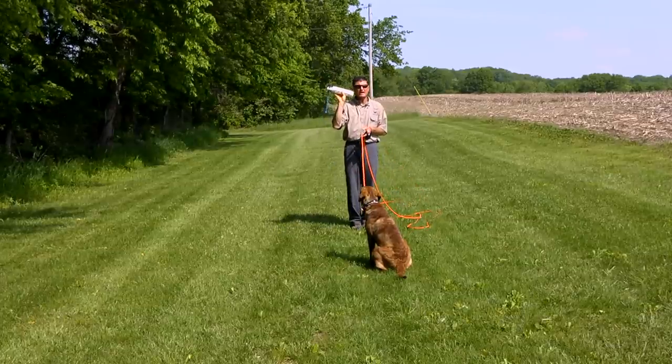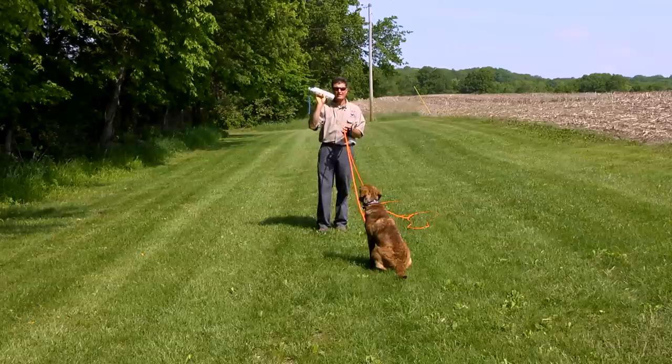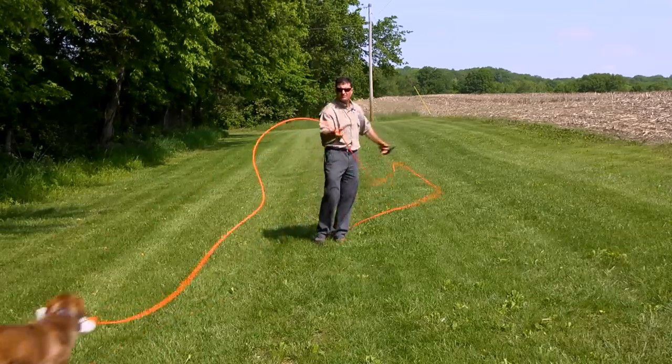Now I'll work on a right back. Notice I'll step over just slightly from center and I'll toss the bumper offset from center such that the dog will turn naturally to my right. Back. Good girl.